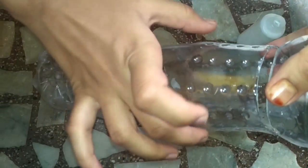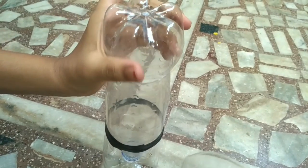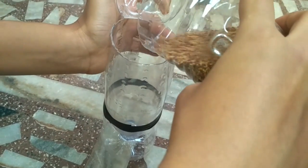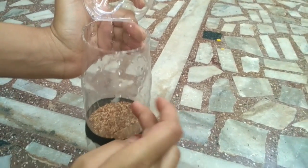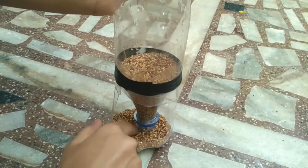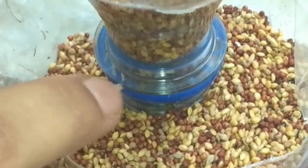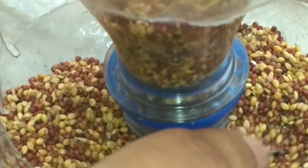If you want to hang it, put two holes here and then you can hang it easily. Now take the grains, open this and pour them in. When the grains reach the bottom level they stop, and when you remove it you can see the grains falling down.